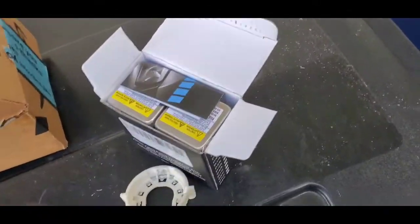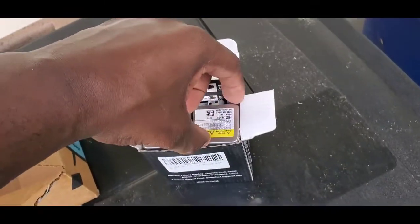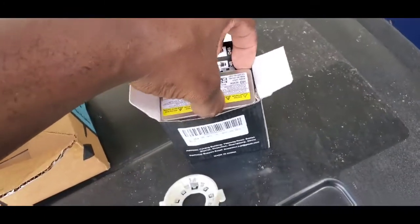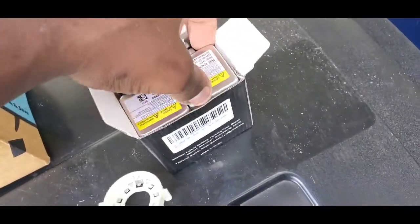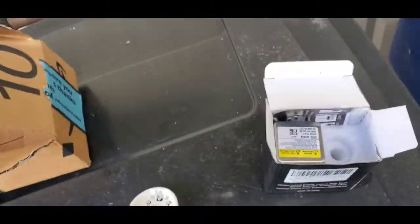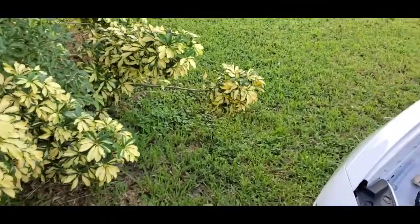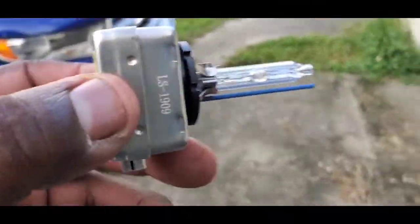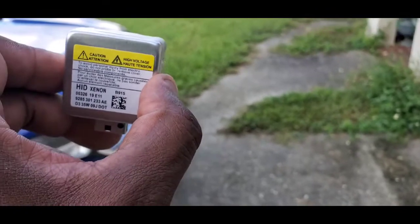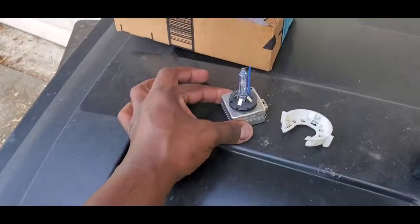These are my bulbs — I ordered these off Amazon. These are 8K and they have 35 watts. You can't just get any type of bulb and say it looks cool and throw it in there, because it's not going to work. This is what the bulb actually looks like — it looks just like my factory bulb.